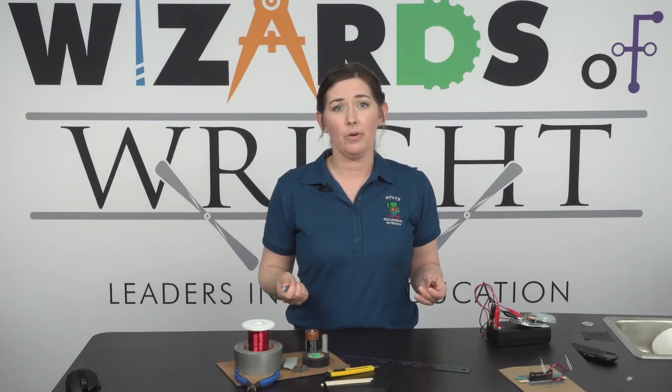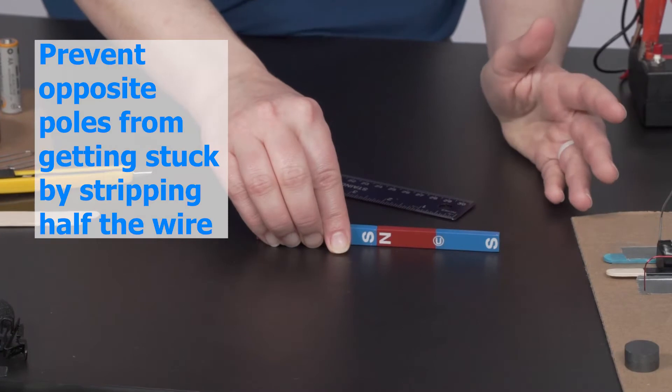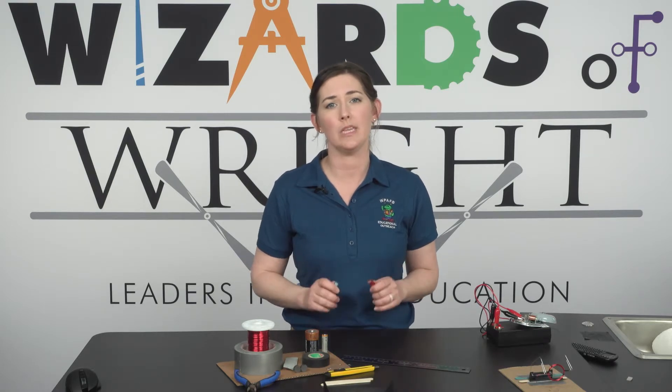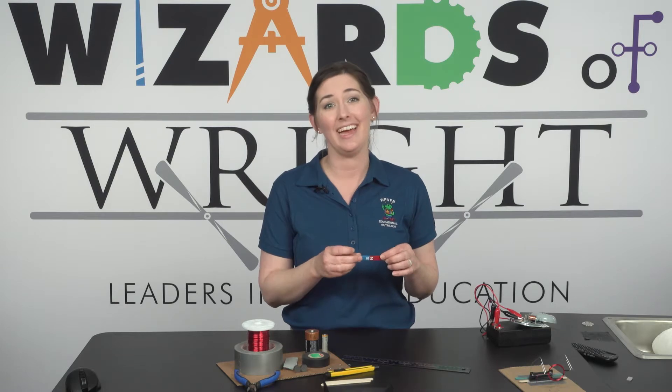To prevent the opposite poles attracting and getting stuck, like this, we stripped half of the wire, creating a break in the circuit. In other words, we switched the magnet on and off long enough to avoid this problem. Without this step, our motor would stop and get stuck.